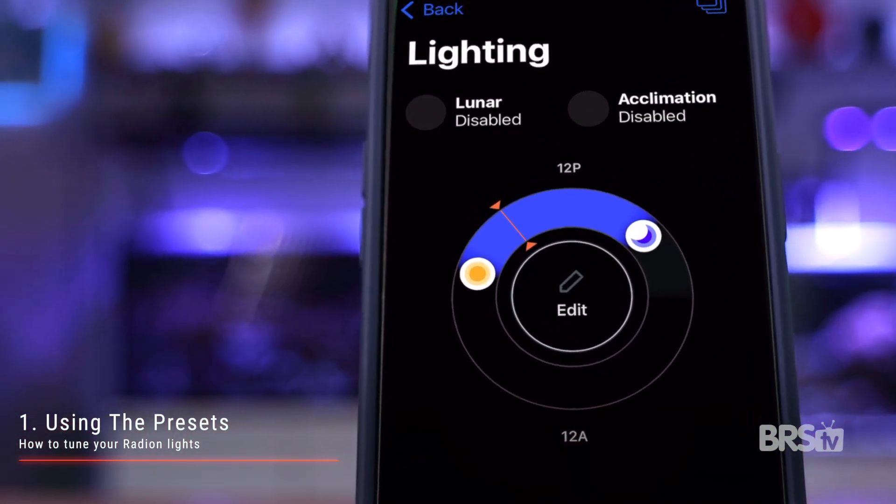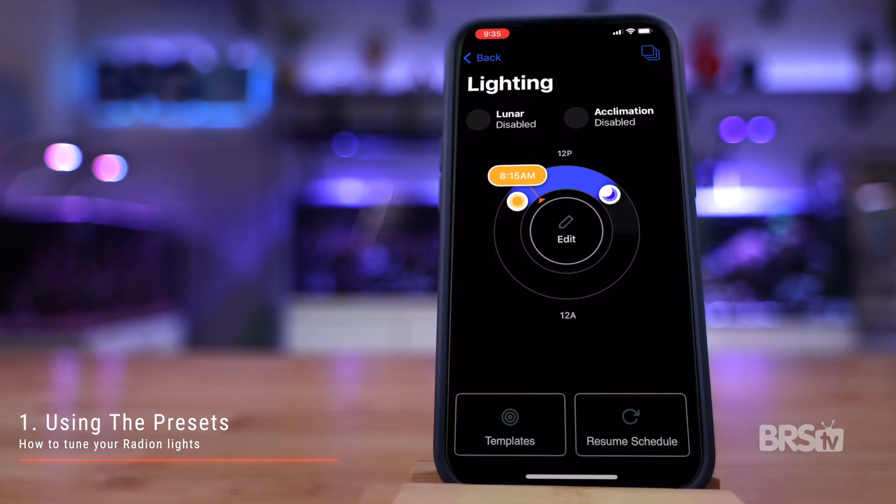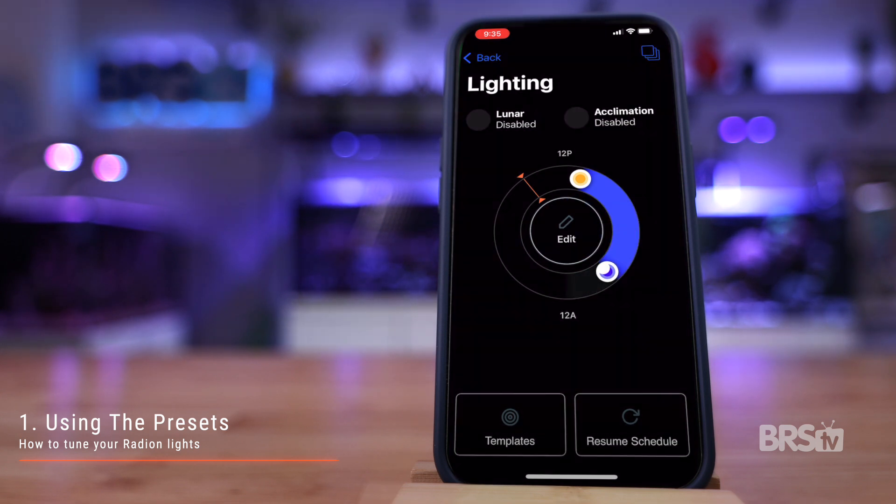The easiest way to adjust the schedule is by clicking on the lighting tab from the dashboard, then adjusting the sun and the moon sliders. Let's say you really want to see your tank alive from 5 p.m. to 9 p.m. in the evening. The easiest way to do that while keeping the overall lighting schedule the same is to drag the sun ahead six hours from 7 a.m. to 1 p.m., and do the same with the moon from 3:15 p.m. to 9:15 p.m. Switching your times to later in the day means you won't see your lights on in the morning, but you'll have ample viewing time in the evening.